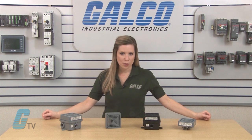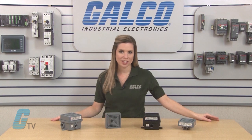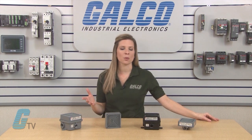Federal Signal's Vibratone Horns are ideal for general alarm, start and dismissal, coded paging, and process control signaling in areas of high ambient noise levels.